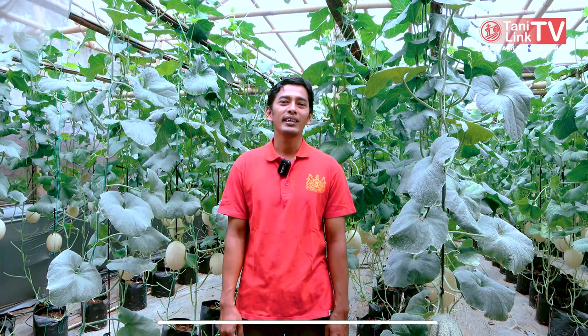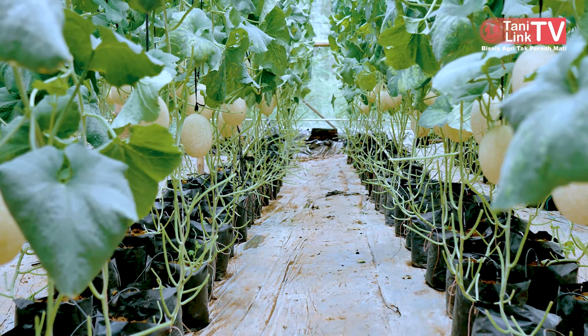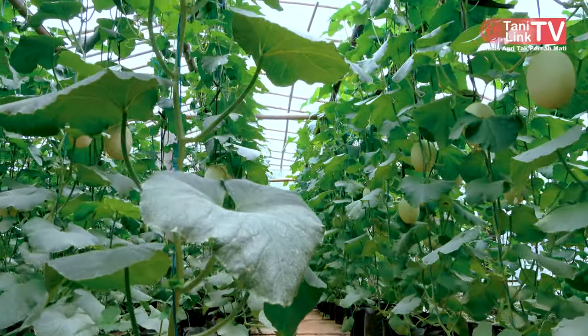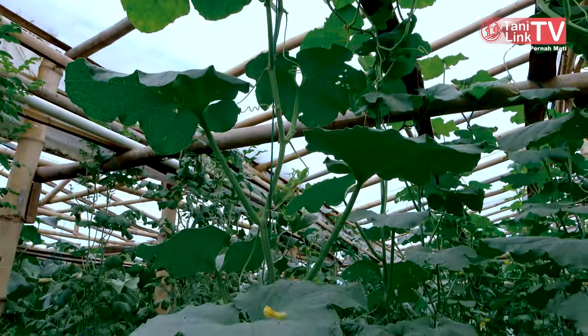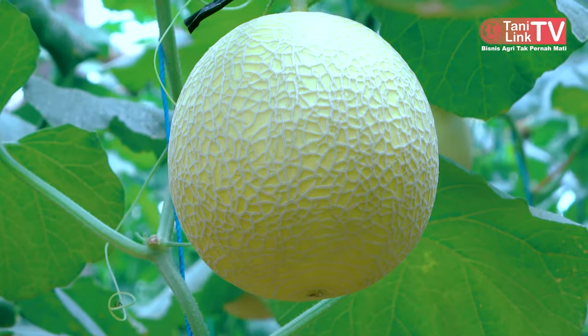Cara saya tanam melon di greenhouse ini — beberapa tahun terakhir tanam melon di open field, di lahan terbuka, ada banyak kendala dari segi perawatan, cuaca, dan lain-lain. Makanya sekarang saya beralih ke tanam di greenhouse untuk meminimalisir cuaca dan hama dan penyakit. Di lahan terbuka kita tidak bisa meminimalisir cuaca dan hama penyakit. Kalau di GH kita bisa mengurangi serangan hama dan penyakit beberapa persen, dan bisa mengatur, mengkondisikan alam. Yang jelas beda kualitas sama yang di open field, lebih bagusan di greenhouse.